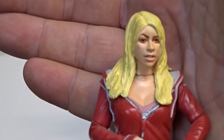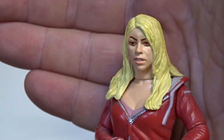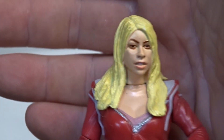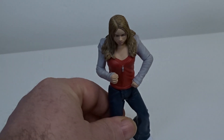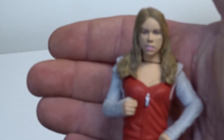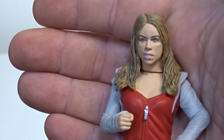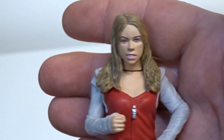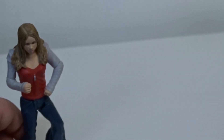And then you've got this horrific variant. If you thought that was bad, it was recently re-released again in a three-pack, same outfit but painted differently. Shocking.